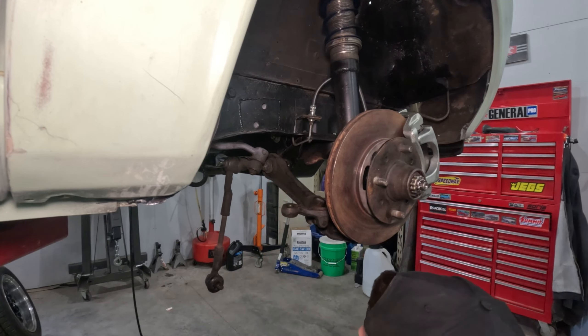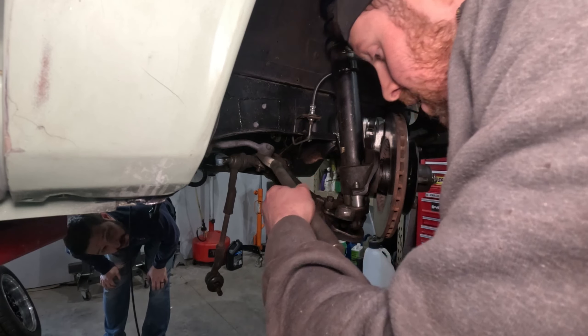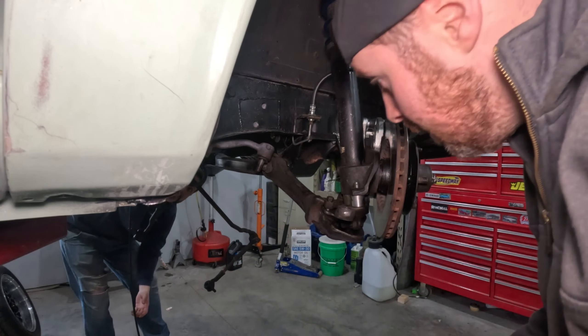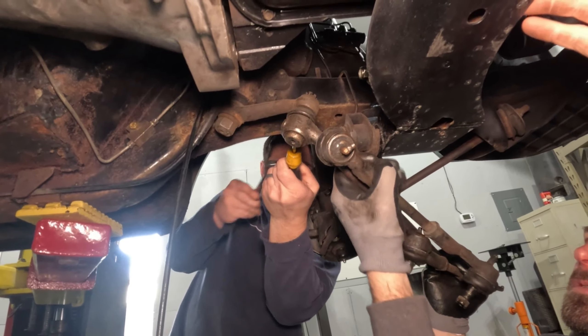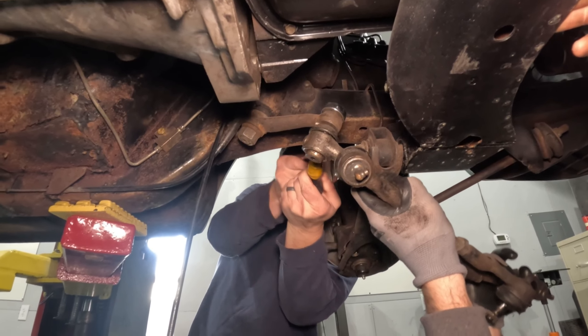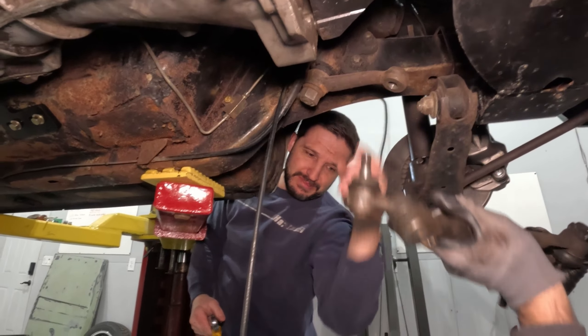You guys ever get this where the freaking nut gets stuck in the socket? Drives me crazy - you've got to thread it back on there and then pull the socket off. I really don't want to use a pickle fork on this. I don't want to ruin this little washer thing here. There we are - one sloppy mess of linkage.